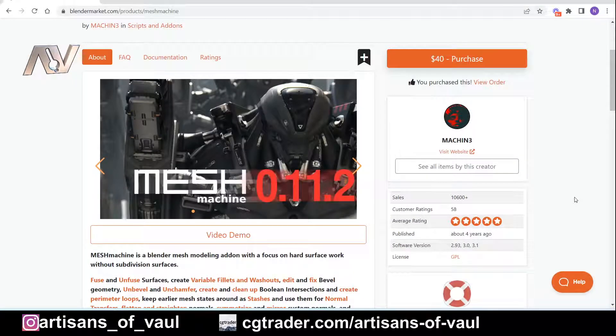MeshMachine can be purchased on Blender Marketplace and other places where you typically buy your Blender add-ons, and I will be clear it is not one of the cheapest ones. Full disclosure, I paid for this when it was on sale, but having got it and used it, it is worth every penny if you do a lot of hard surface modeling, especially booleans, as it can make cleanup so much faster and more efficient. You can also do some really fun things with bevels that I'm not going to go into today, but if you want a tutorial on that, feel free to ask in the comments.